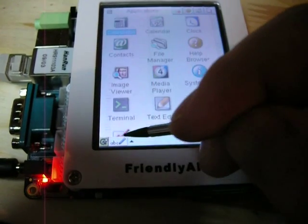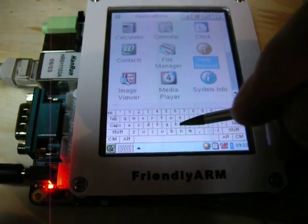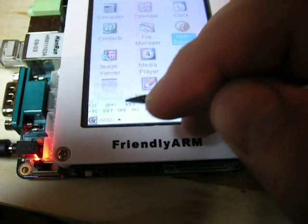You also get a keyboard, and that comes in handy in the browser.